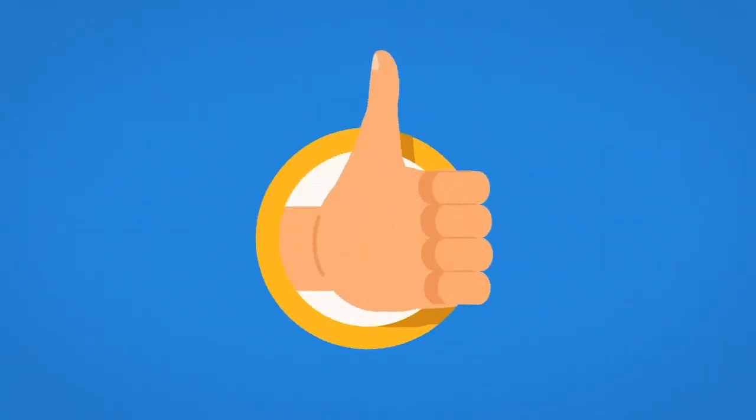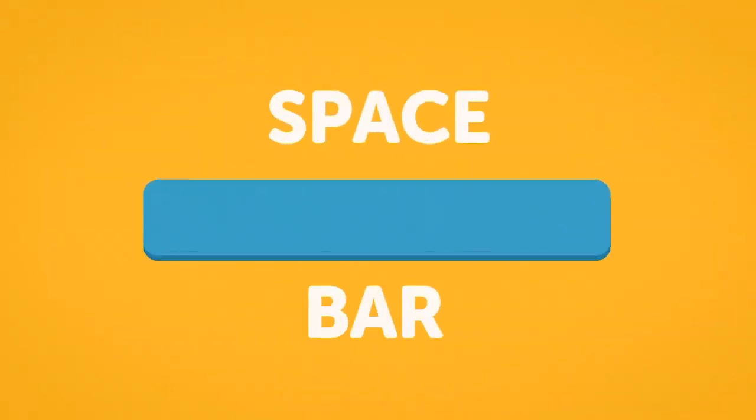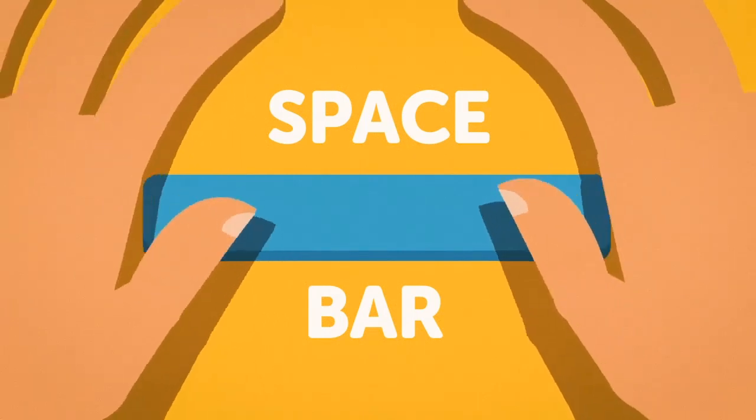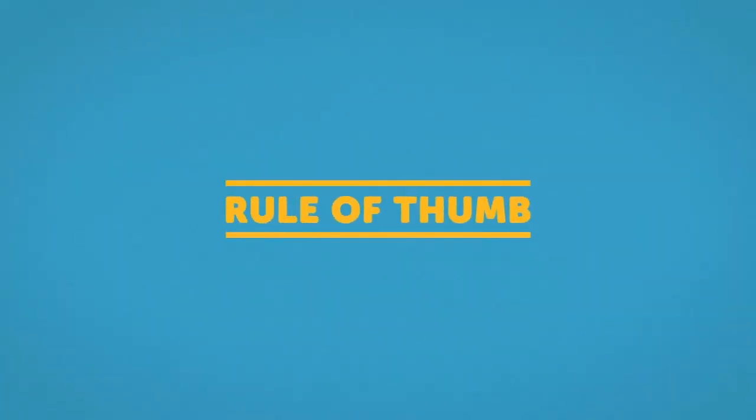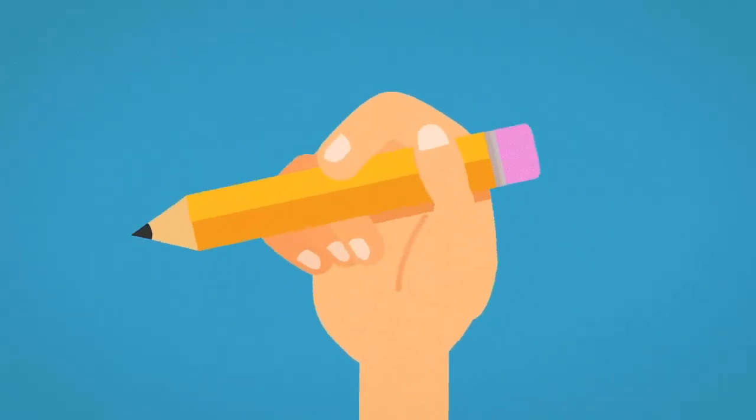Don't worry, we didn't forget about your thumbs. Their job is to press the space bar. Keep your thumbs resting just above the space bar. Which thumb to use is up to you, but a good rule of thumb is to use the thumb on the hand you write with. That way, you don't accidentally hit the space bar more than one time when you don't mean to.